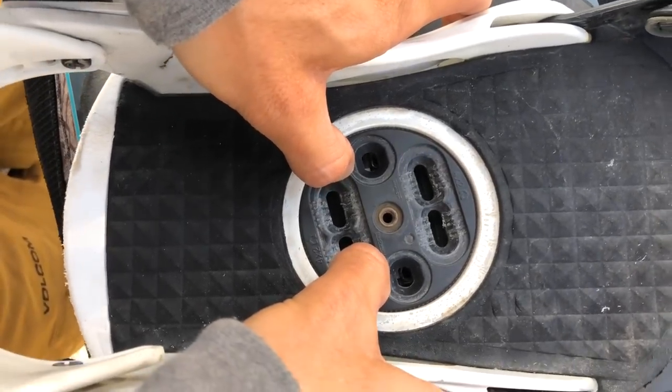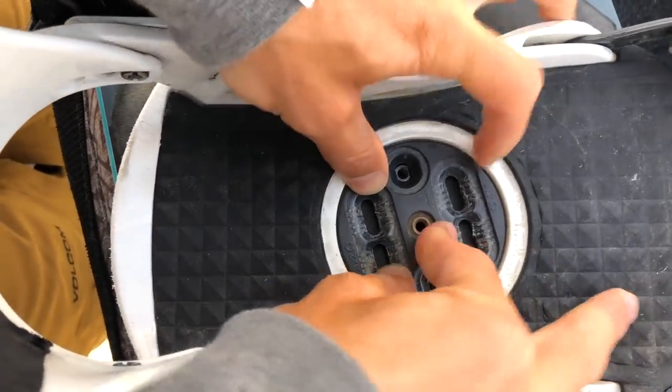The only tricky part is getting that reference stance set up. I like to roughly get those female pieces where you think they're going to line up, pull the binding back to check and make sure the width is where you want it, and then just screw it in. Hope this video helps you out guys, thanks for watching and see you in the next video soon.